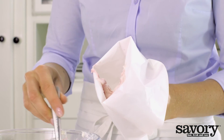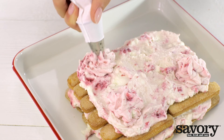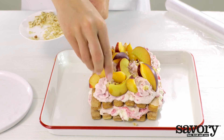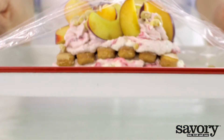Spoon the remaining cream mixture into a star-tipped piping bag and pipe rosettes around the edge of the tiramisu. Fill in the center with the nectarine wedges and hazelnuts. Cover and chill for at least two hours in the refrigerator.